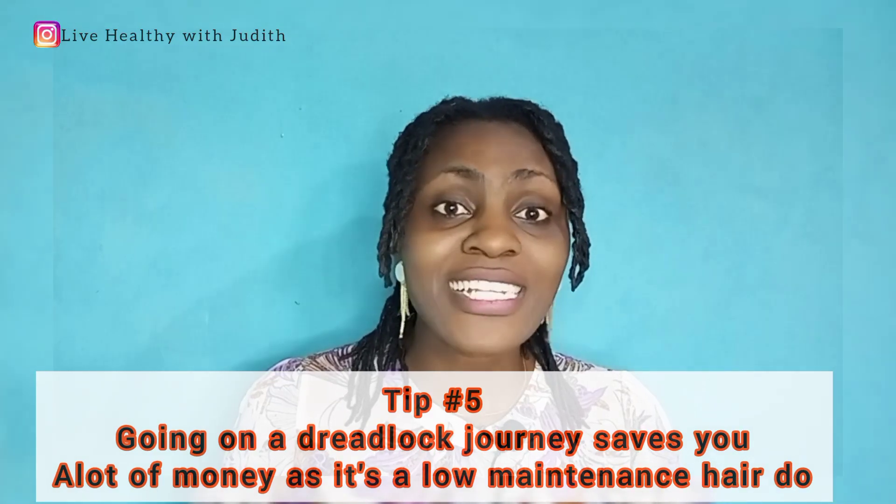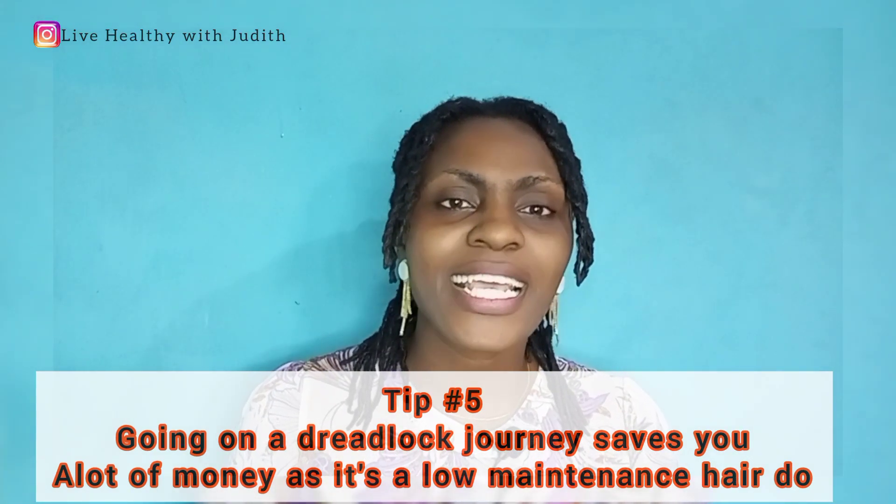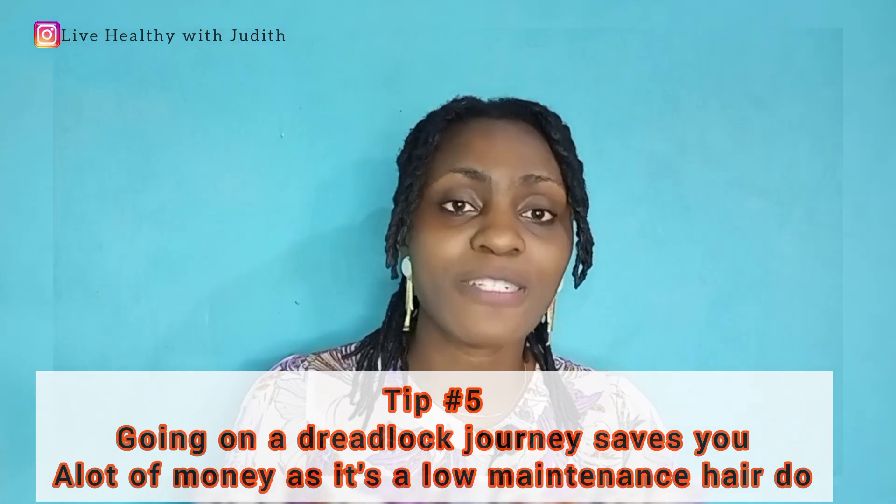The next point is that going on a dreadlock journey saves you a lot of money, in terms of how much you would have spent if you were not on that lux journey. If you were frequenting the salon once or twice a week, when you start your lux journey you can choose when you want to visit the salon. Personally, I have gone long stretches without visiting the salon because I do not have that luxury of time. Your dreadlock journey helps you save money.